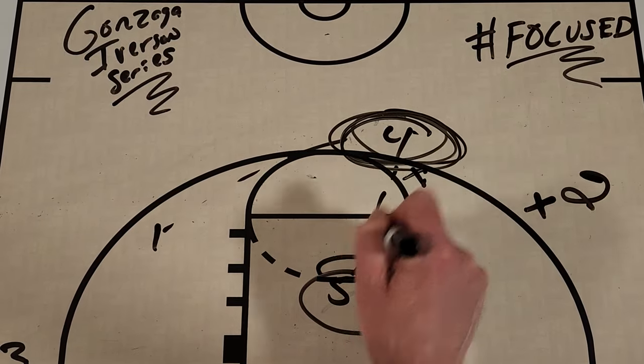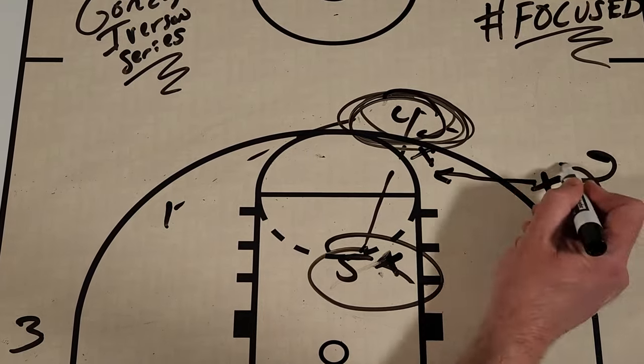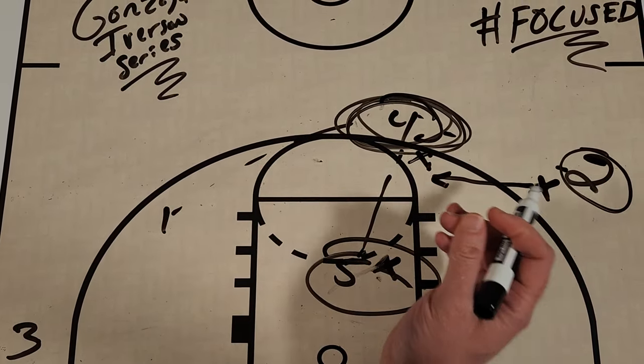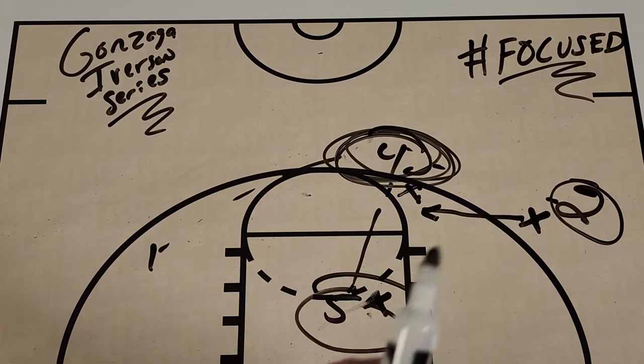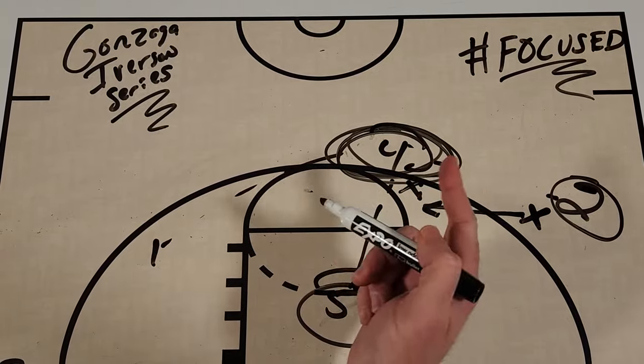If the defender goes down and tags the roll, you reverse out and get a shot, or you could get a rotation and a kick-out for a shot. So there are a lot of different options. I love this Gonzaga Iverson series — it really helped them execute six different times in those 12 minutes. Let's check it out.